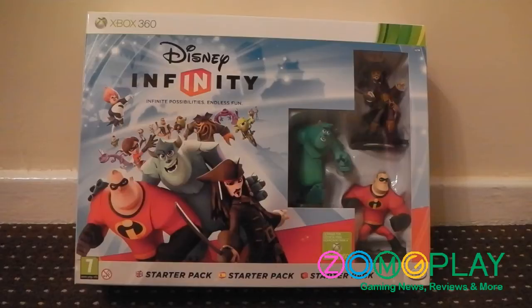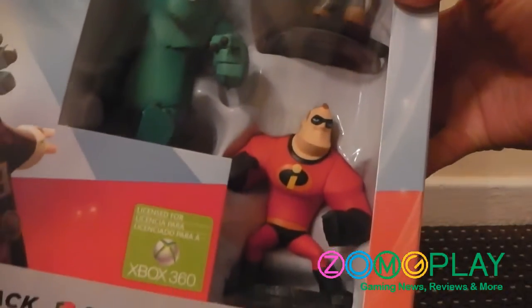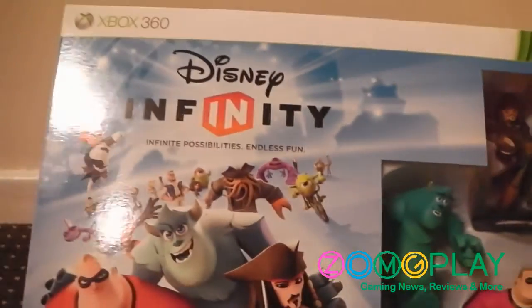Hey guys, it's Scott here from ZomarGodPlay and we'll be unboxing the Disney Infinity Starter Pack for the Xbox 360. Inside this box you'll get everything you need to play the game as well as a few figures to get you started. The figures included are Mr. Incredible from The Incredibles, Sully from Monsters Inc and Monsters University, and Captain Jack Sparrow from the Pirates of the Caribbean franchise.